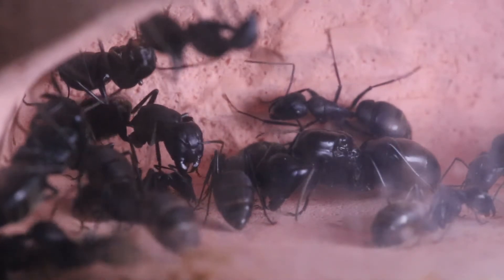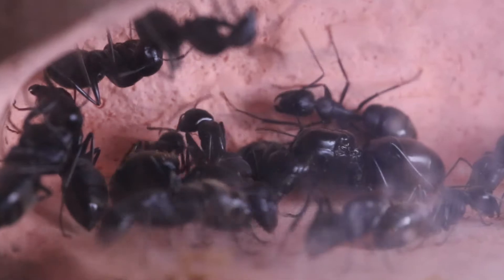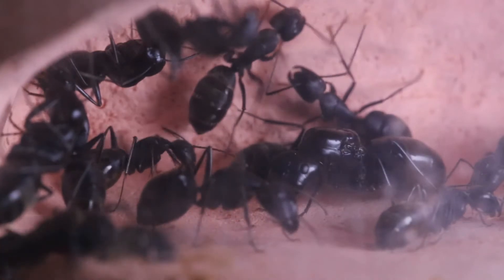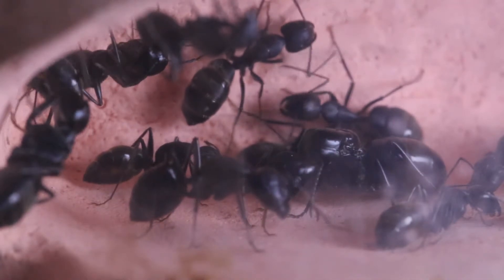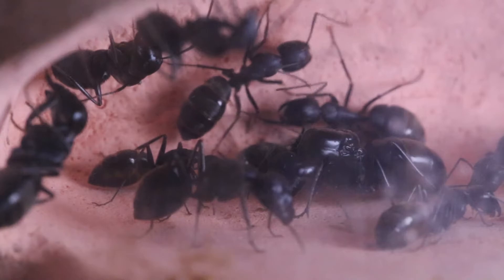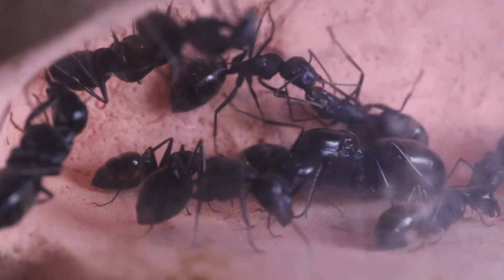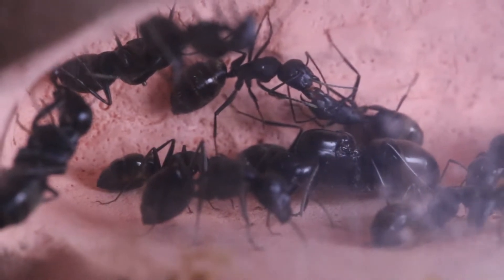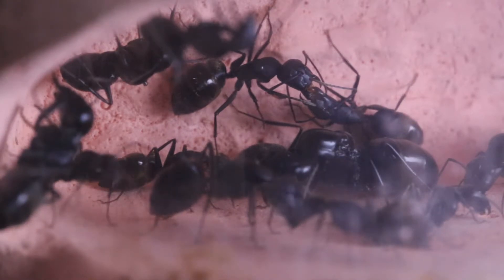This colony was given to me by a friend who didn't want to keep them anymore and they have been with me for almost six months now. The colony has three queens and around 20 workers. Their development is on the slow side — they seem to be very shy and reclusive, they don't like light and run away from it. They react negatively to live insects, so I have to pre-kill every bug I give them. On the other hand, they love sugary substances like honey water, maple syrup, and other liquids.